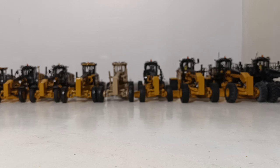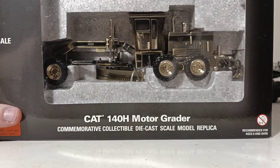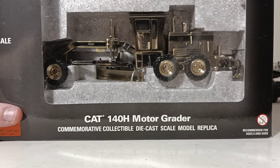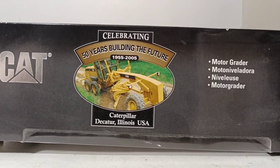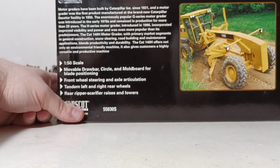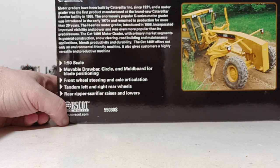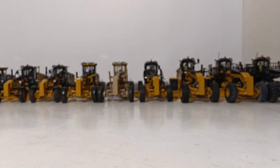The last version, which is very rare, is the Silver 140H. This commemorates 50 years of building graders at the Cat factory in Decatur, Illinois — '50 Years Building the Future.' If you want to pause the video, go ahead and read the inscription, though it's a little blurry. So those are the four 140Hs.